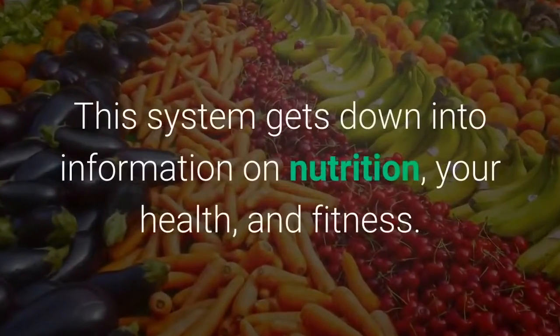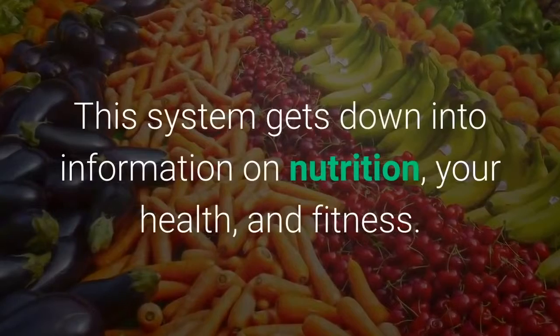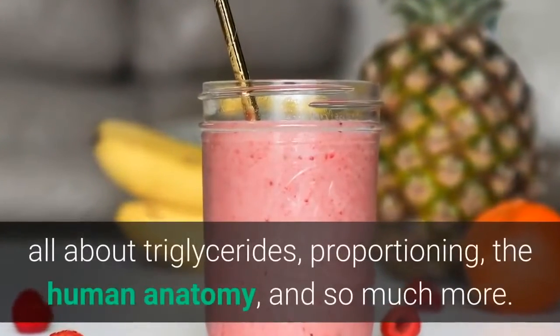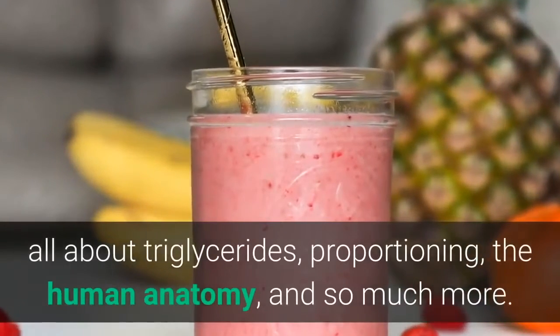This system gets into information on nutrition, your health, and fitness. You will learn about when to eat, how to eat, all about triglycerides, proportioning, the human anatomy, and so much more.